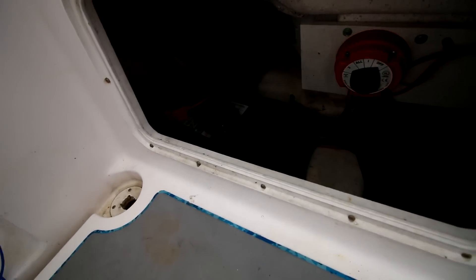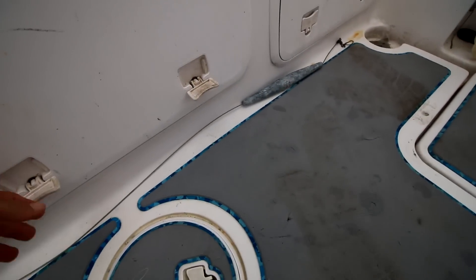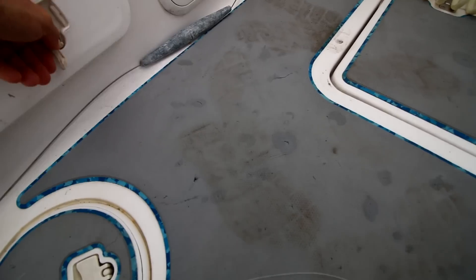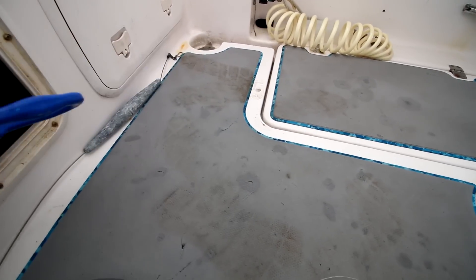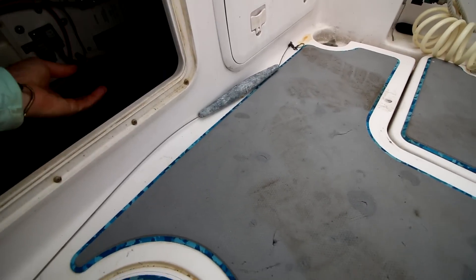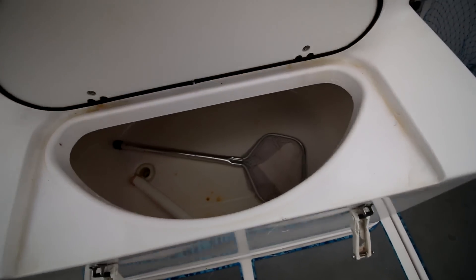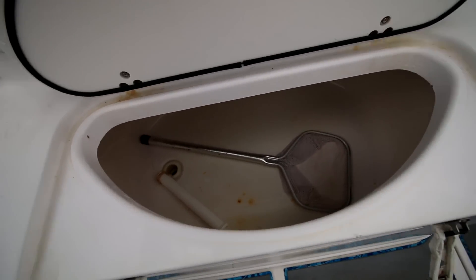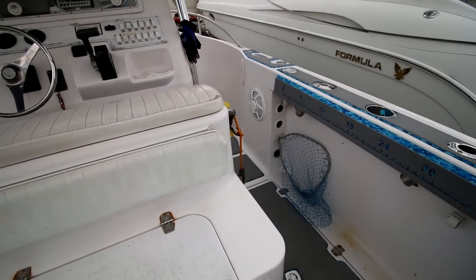In here I've got two batteries with a battery switch — that's important. Two batteries gives you a backup, and if you're sitting around a long time you can run your radio. Another important safety feature: I keep an extra bilge pump right in here — if the built-in pump runs out or something weird happens, you've got a backup. Here is the bait well — it's not the biggest in the world, I think it's 25 or 30 gallons, but if you're on a boat with no bait well, you ain't on a fishing boat.